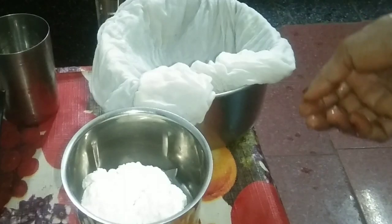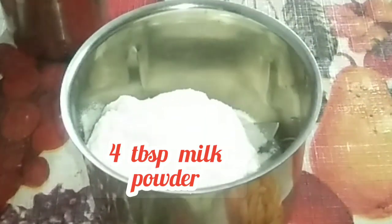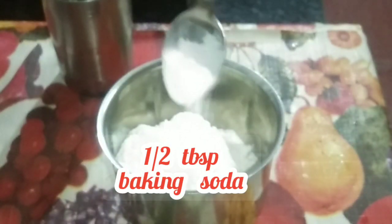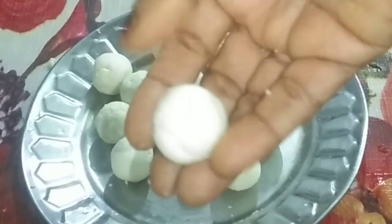Pull it and add to a mixer grinder. Add 4 tbsp milk powder, 1 tbsp maida, 1 tbsp baking soda. Mix in the mixer properly.